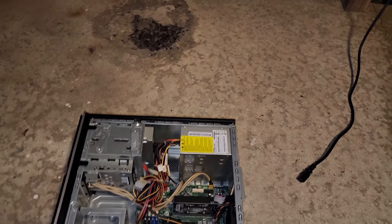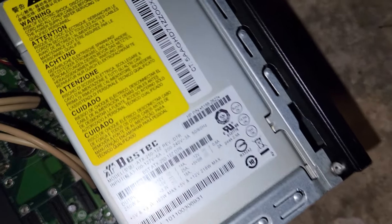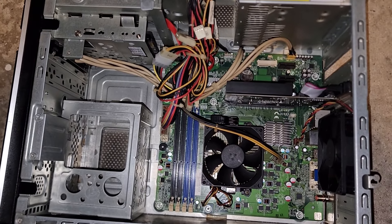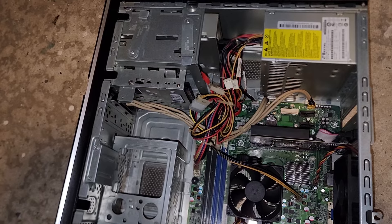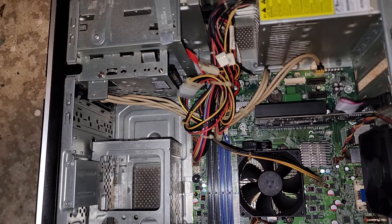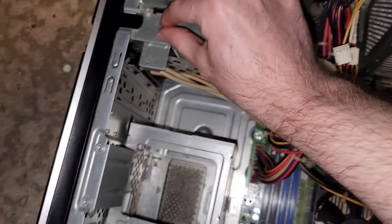This is really aggravating — now I have to go on Amazon and find a similar power supply to this. I doubt I'll ever find one like this. That hard drive in that other computer actually came out of this computer here, because my nephew wanted an SSD.